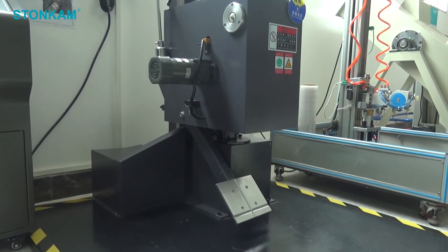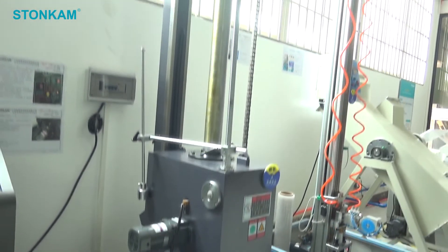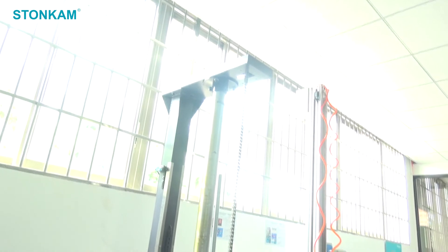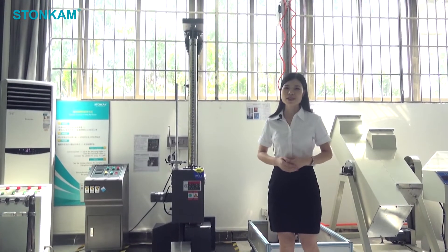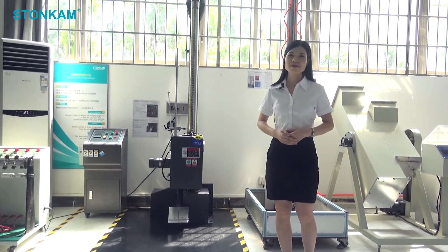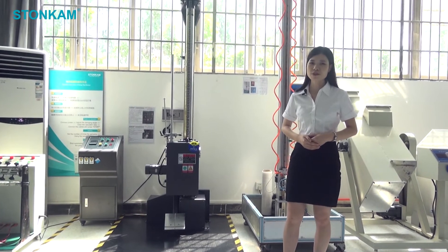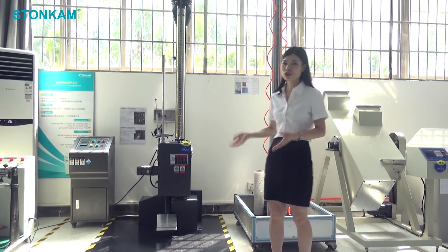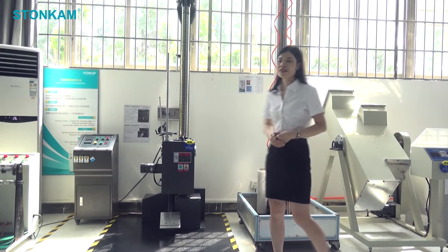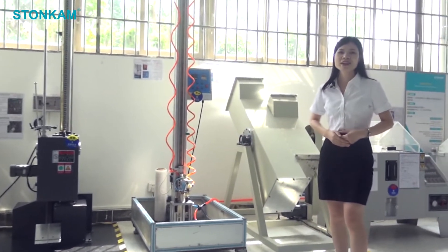Products with packaging will be dropped from 0.3 to 1.5 meters height according to weight or customer needs. The drop sequence is a total of 10 drops on 6 faces, 3 sides, and 1 corner of the product. The shell is allowed to be slightly damaged after falling, but the product should function normally. Similarly, this roller can also perform drop tests on products with packaging.